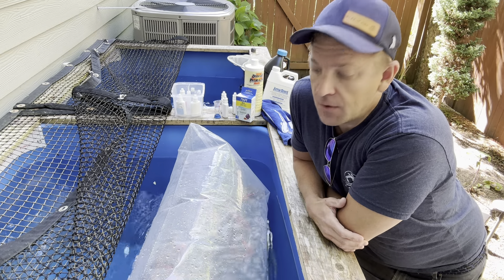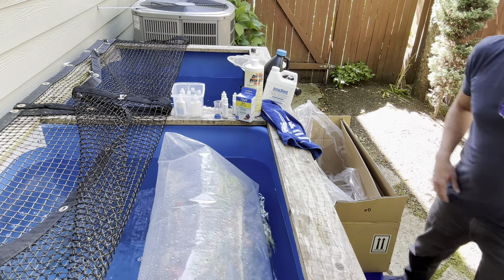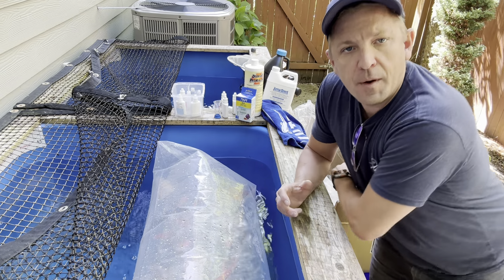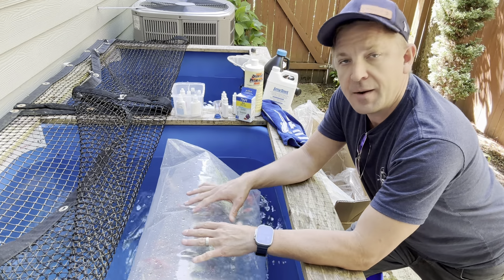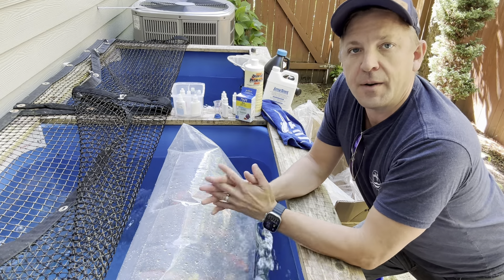So first things first, they're going to arrive in a box like this. They may have an ice pack depending on the weather, and they may have an ammonia pack as well. What's important is you want to make sure when you're opening the box up, don't slice it, because you can risk slicing the bag and you don't want to do that.